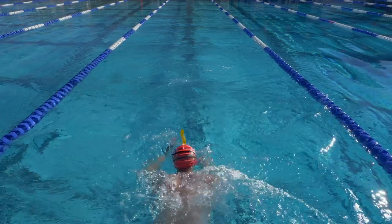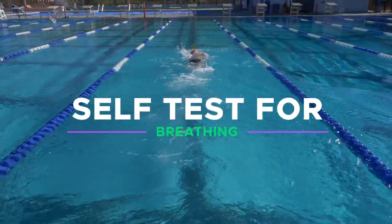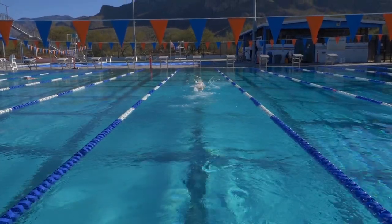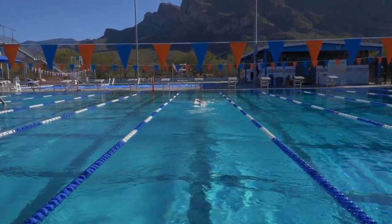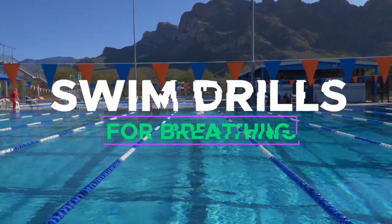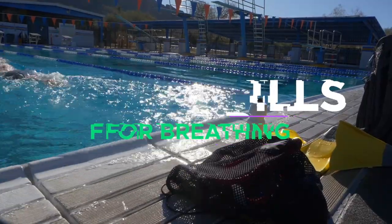What's up motivators, Taren here. If you are just getting into swimming and you're finding it very difficult to breathe in the water, this self-diagnosis test is going to figure out what the cause of your breathing challenges is. And if this test identifies why you are having a challenge breathing in the water, we're going to give you all the drills necessary to build the foundation for swimming while you're in the water. Let's do it.